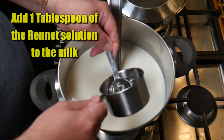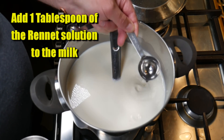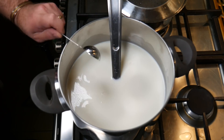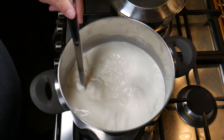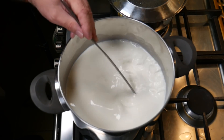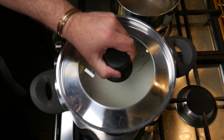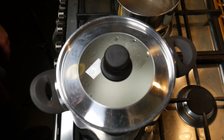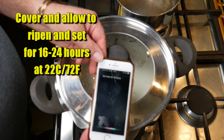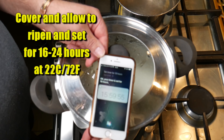Now we're going to add just one tablespoon of the rennet solution to the milk. I think this certainly didn't help with the curd not setting, as you'll see soon enough. Stir the rennet in for no more than one minute, then cover it up and allow it to set and ripen at the same time. That's going to take between 16 to 24 hours at 22°C or 72°F — mine was certainly that temperature for most of the time.